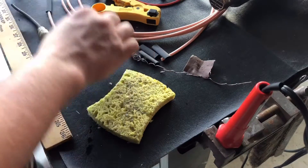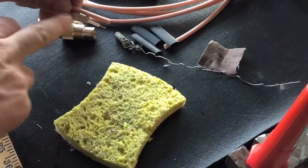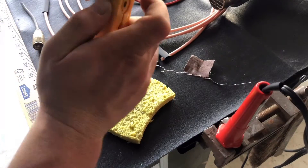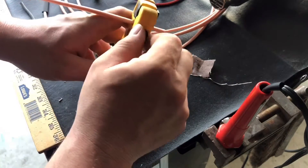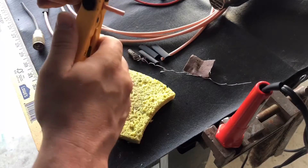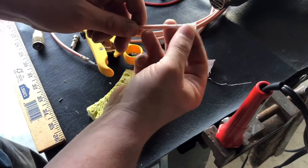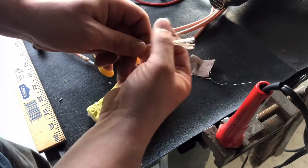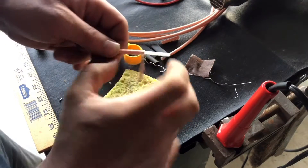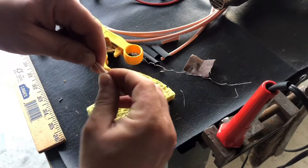First, we'll take our three foot cable and strip it the same way. With my sheathing stripper there's an adjustment — I'll set it on, and back out some of the tension because we don't want to cut much, just the outer sheathing. Then we'll turn it, split the end, pull it back, and use a pick to pick out the braids. Then just twist the braid into a tie, which we'll use as our ground.